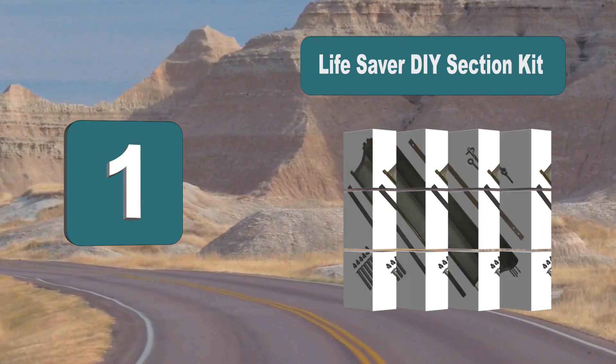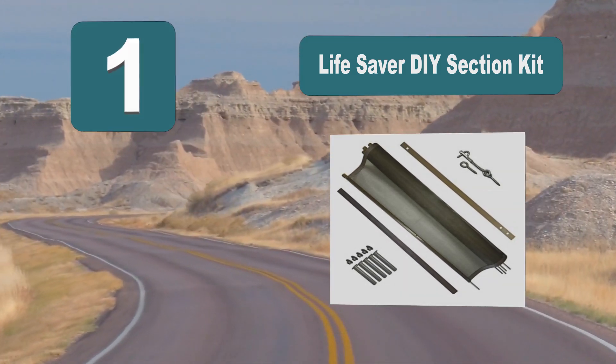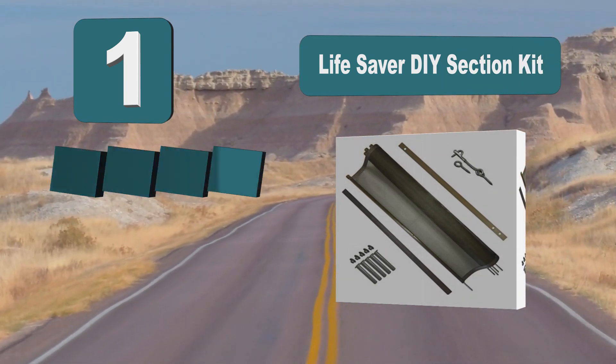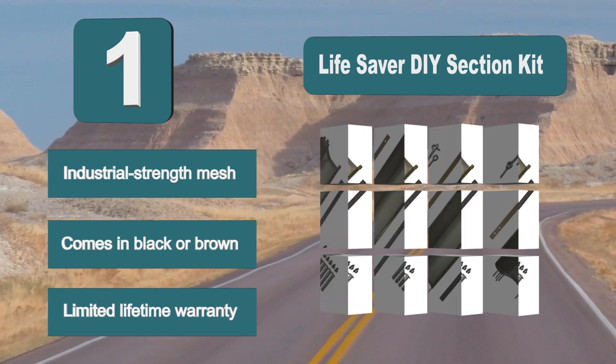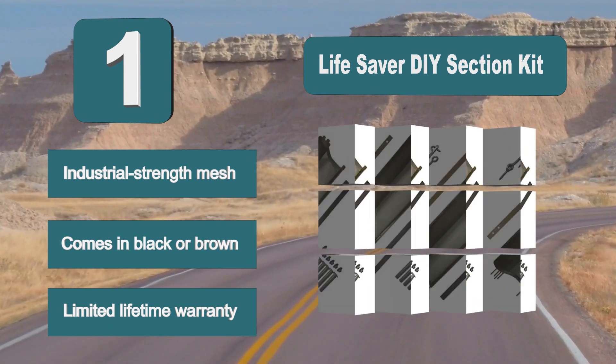Number 1: Lifesaver DIY Section Kit. With everything you'll ever need to set up that fence and keep your pool safe. It has tension-based support and uses half-inch stainless steel pegs which are inserted into the ground. The fence can be easily removed after use and uses a non-corrosive latching system. Features industrial-strength mesh, comes in black or brown, and includes a limited lifetime warranty.